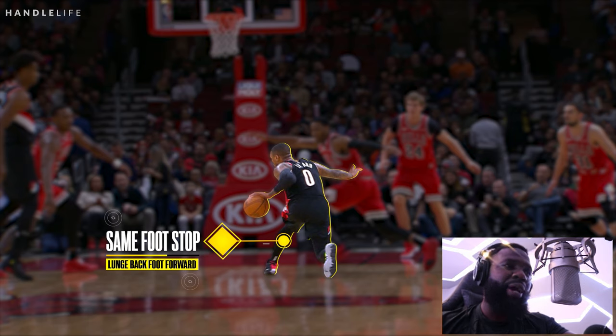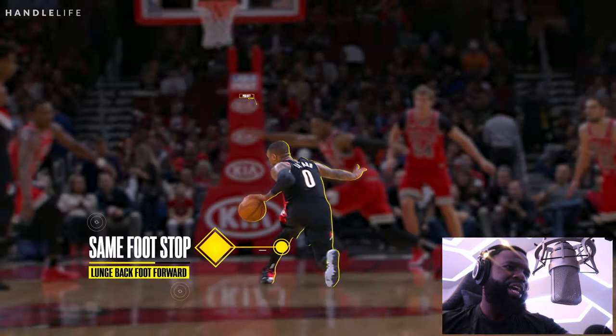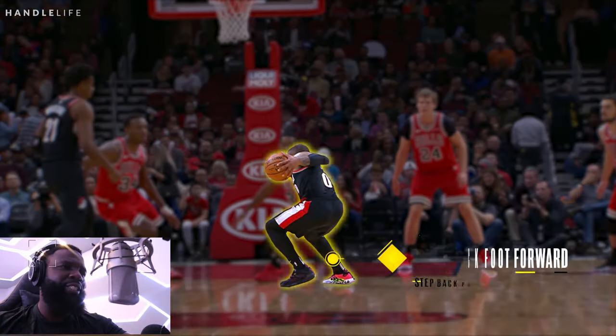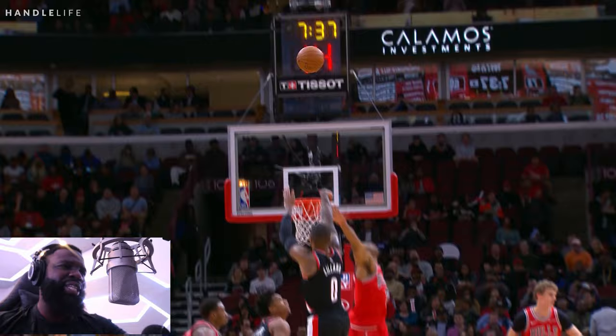This might be clean or it might be a push off. You see that off arm on Dame right here? Gotta watch out for that — you don't want the ref to call that on you. So then, once you get the same foot stop, you want to create space and step back for a jumper. That's what Dame loves to do — that step back.